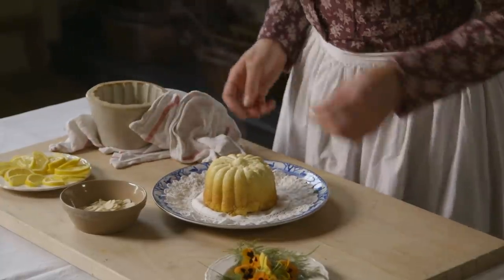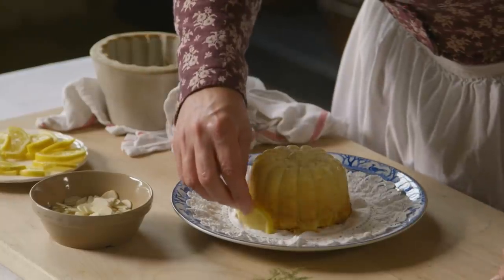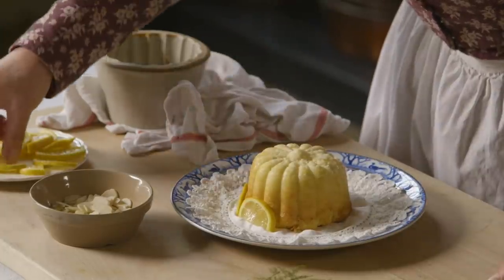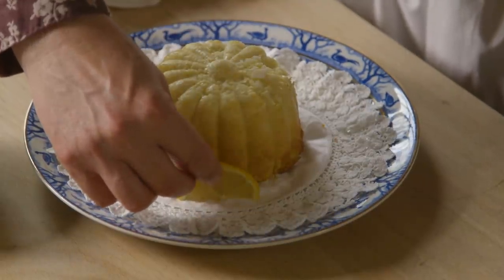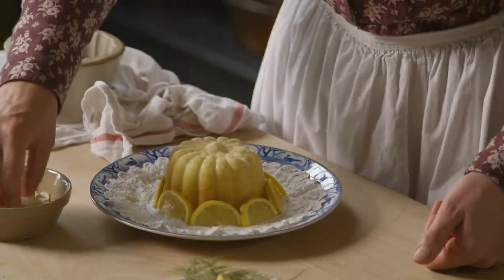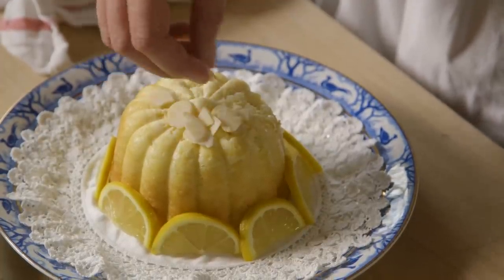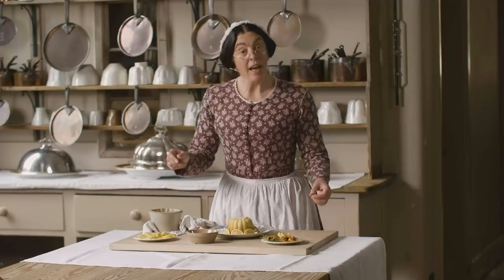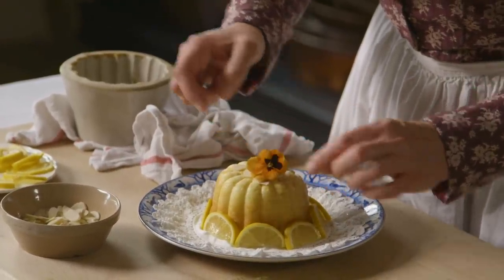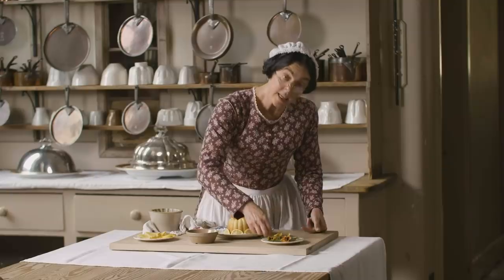I'm now going to decorate it with lemons and slices of almonds, and some pansies, and a little asparagus fern.